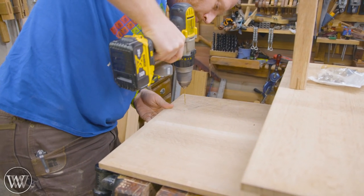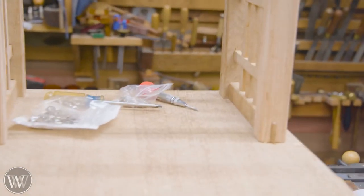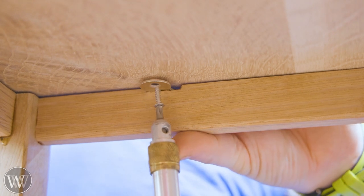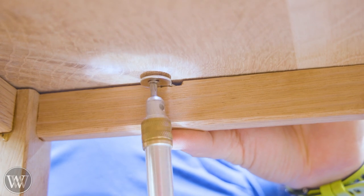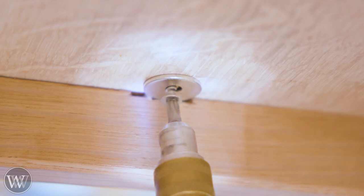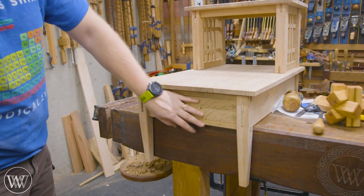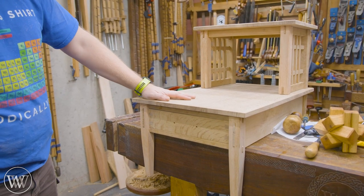I pre-drill all of these because I don't want to be breaking screw heads off. Initially I was using Phillips screws, which came with the clips, but I generally don't like Phillips screws. When I did the final glue-up I ended up using some flat heads. Especially in this situation where you're working in a tiny little space trying to get things up underneath, it was an absolute pain.